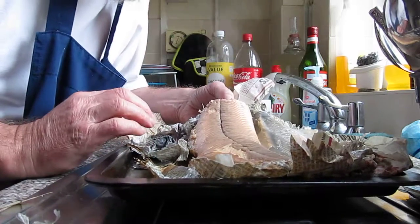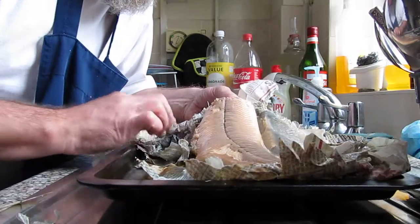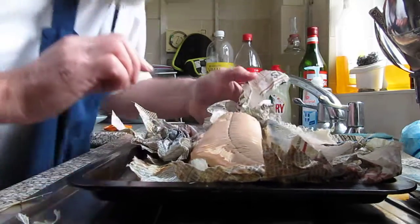So you just wrap it in newspaper, about three sheets, wet the newspaper, slam it on a tray, and Bob's your uncle, you're away. It's the only way to cook trout — fantastic. Thank you.